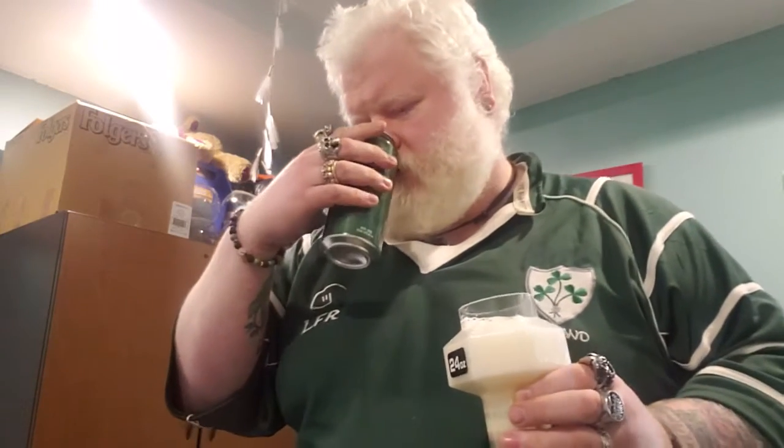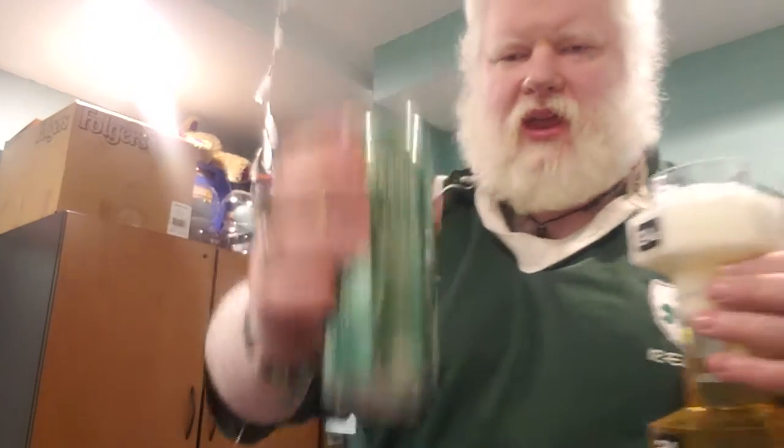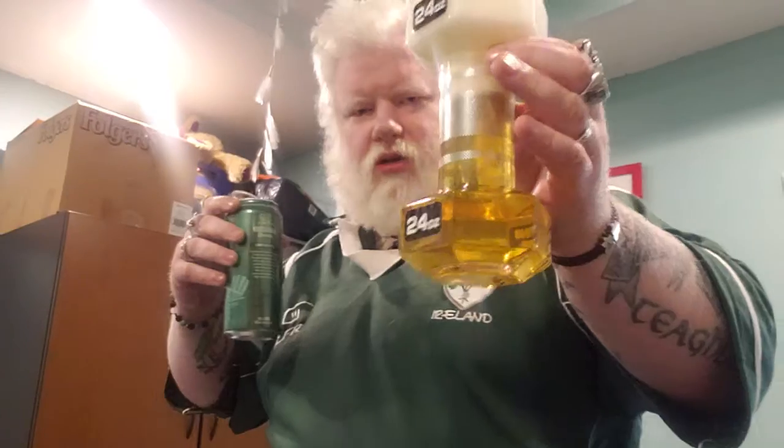Scent out of the glass is just kind of sweet and grainy. Scent out of the can — sweet and grainy as well. I guess it's time to try this. We'll try it from the can first because there's a lot of head still going on.